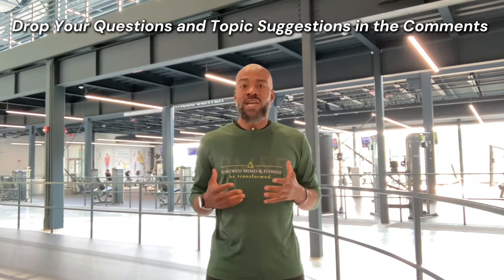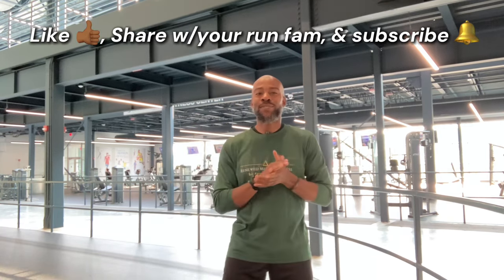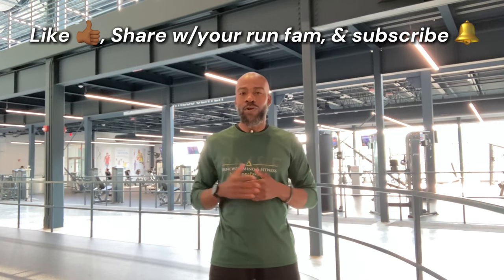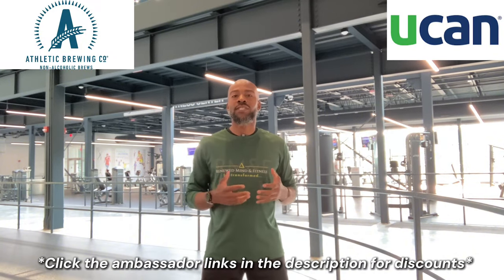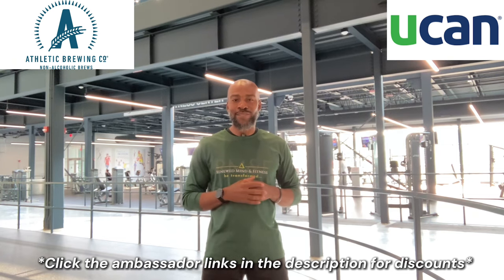Alright family, that's it for this episode. I've given you the why, the how, and what to do for strength training as a runner and endurance athlete. Every week I'll drop a new episode and expound on one of those three principles. If you have any questions or topics you'd like me to address in a future episode, please drop them in the comments. Please like this video, share it with the run family, and if you haven't done so already, subscribe to the channel. If you'd like to support the channel, please click on the ambassador links in the description for discounts on athletic greens and UCAN products. Thanks in advance — until next week, family. I'm Run JLC and Renew Minded Fitness, signing out. Peace.